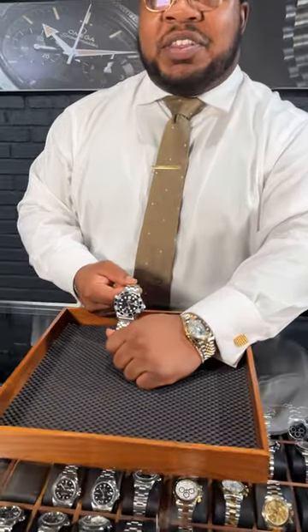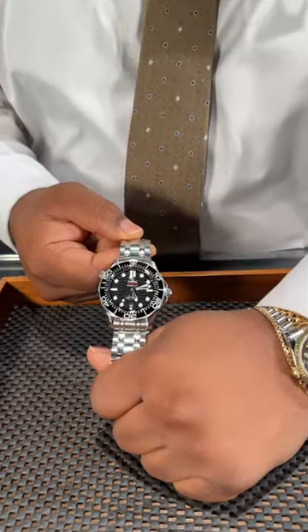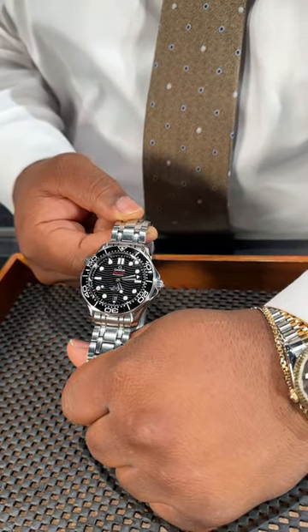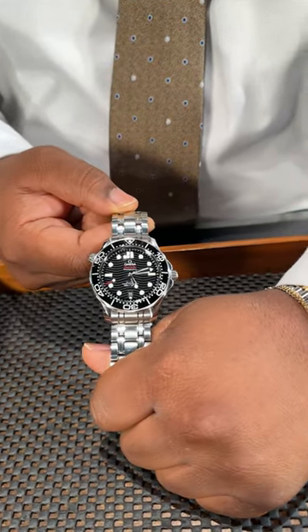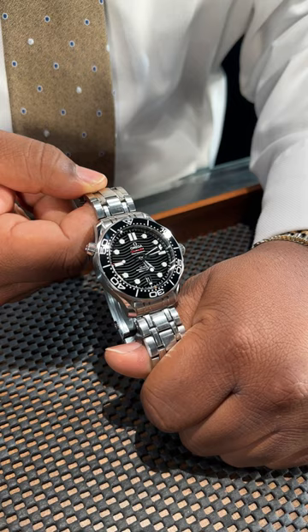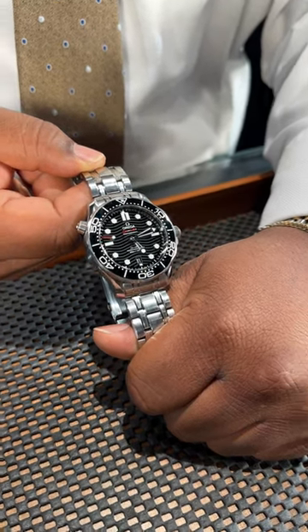Welcome back watch fans. We're diving into another one of my favorite 300Ms. This one with that beautiful black classic ceramic — it gives just enough class but still conservative. Love it on the stainless steel bracelet, applied markers, ceramic bezel. The coloring is absolutely perfect.